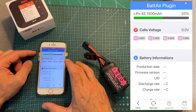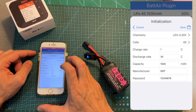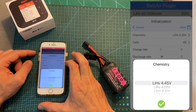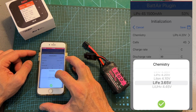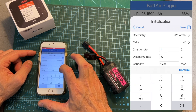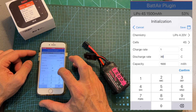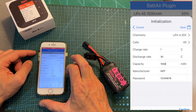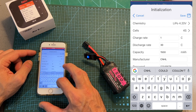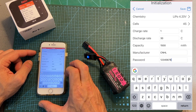Selecting the unknown battery is going to enable you to configure it. Under the initialization menu you'll be able to select the battery type, set the number of cells — which should be detected automatically — set the charge and discharge rate, the capacity of the battery, the manufacturer, and the password which is used for resetting the battery plug.